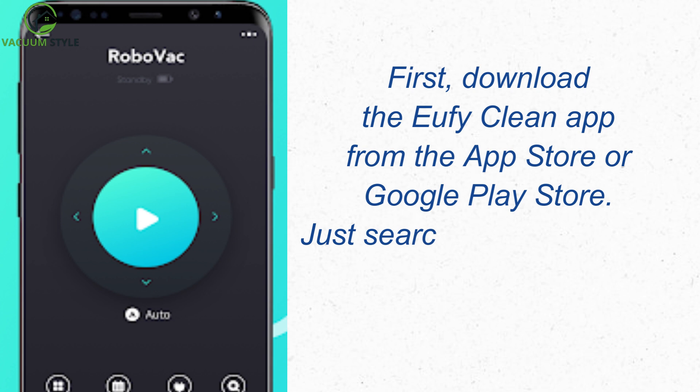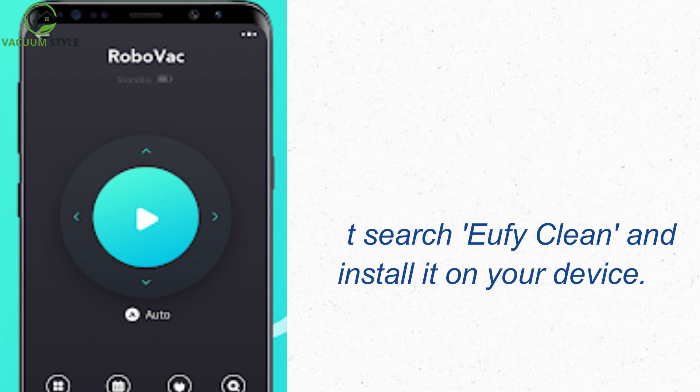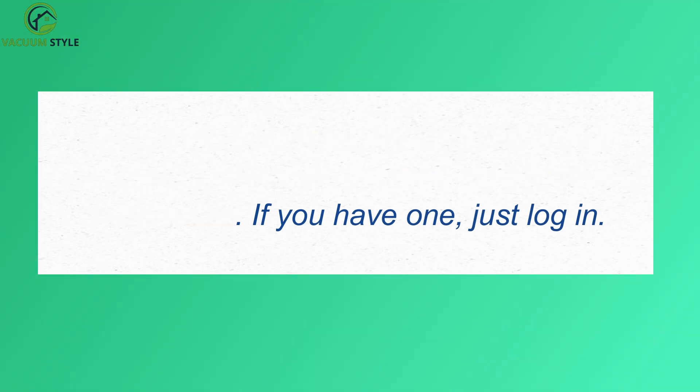First, download the Eufy Clean app from the App Store or Google Play Store. Just search Eufy Clean and install it on your device. Once installed, open the app, and if you don't already have an account, go ahead and create one. If you have one, just log in.